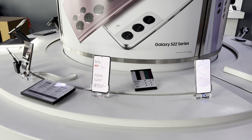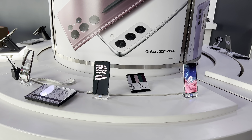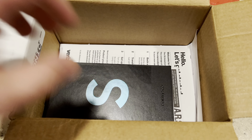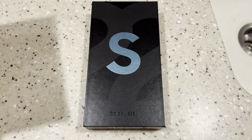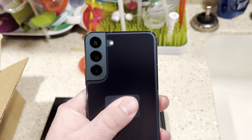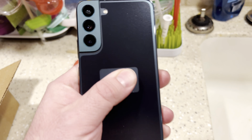Now that we've taken a quick look at all three phones and some of the features, we're going to do an unboxing of the S22 Plus. Let's open this guy up. Here is the S22 Plus — this is the green color. The plastic wrap is still on it, but you can kind of see the green.